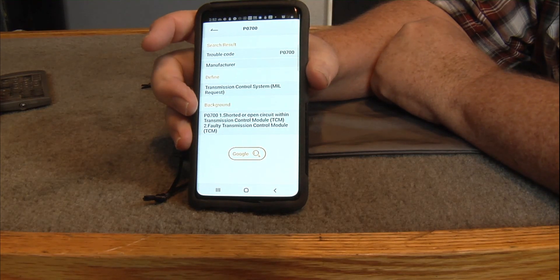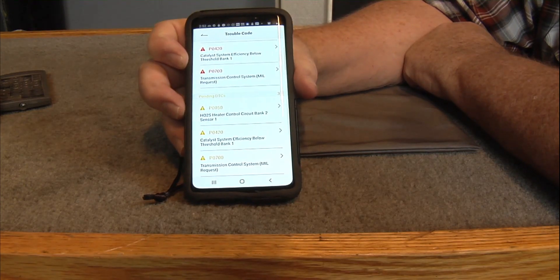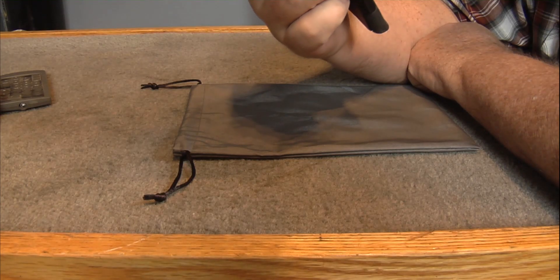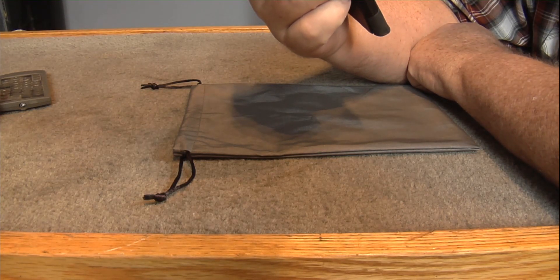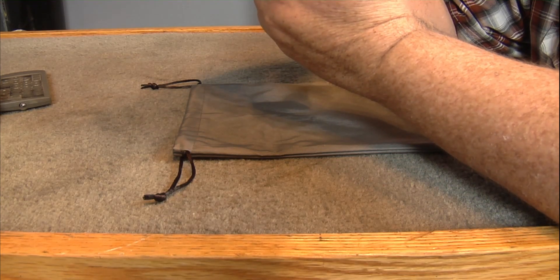You can hit the Google button down there to look up those codes if you need to on your smartphone. See down there on the bottom are pending codes — Bank 2 Sensor 1, Bank 2 Sensor 1.